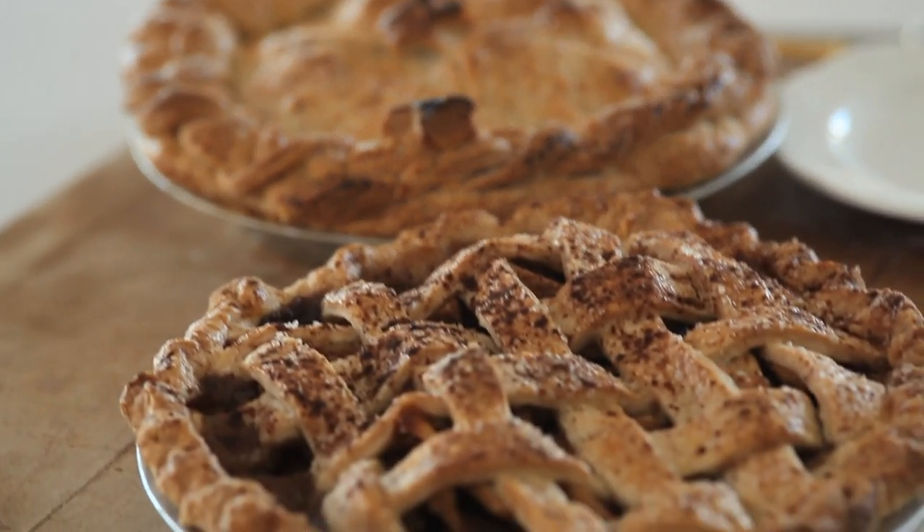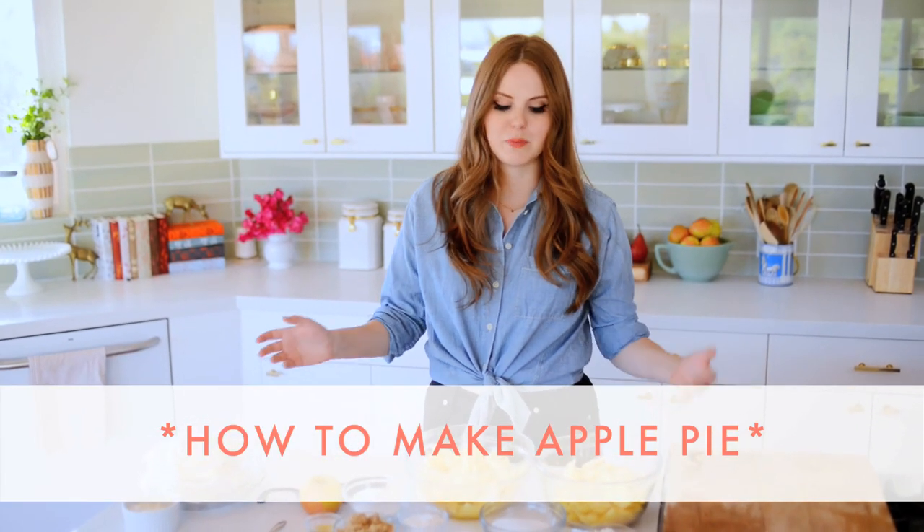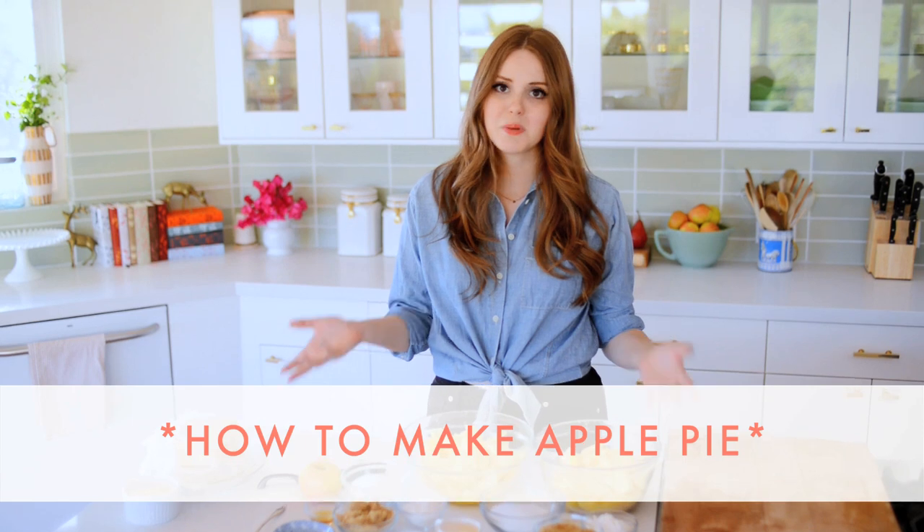Hi everyone, I'm Claire from the Kitchy Kitchen, and today I am going to show you how to make not one, but two apple pies. Yes, it is apple pie time — it's that time of year. I love apple pie, especially with ice cream, but basically anything that is a conveyance for ice cream I am all about, and I'm going to show you two of my favorite types of apple pie.